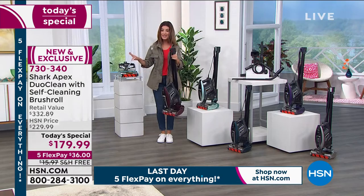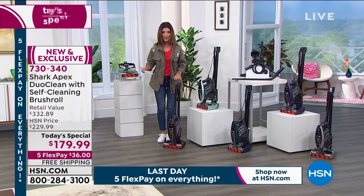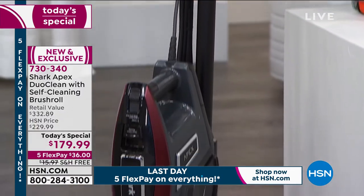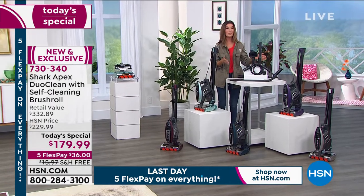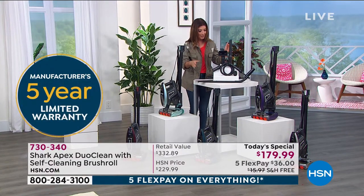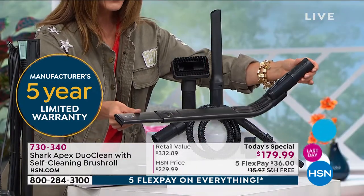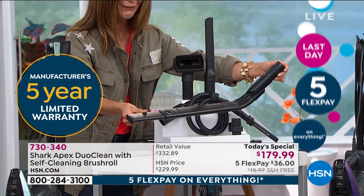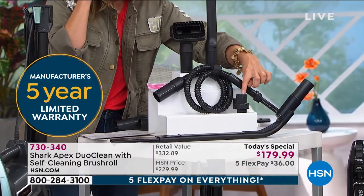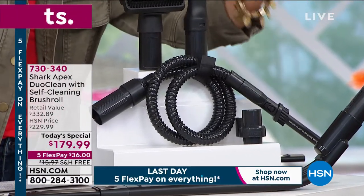The entire vacuum weighs about 10 pounds, but you won't sacrifice power — all the power of big heavy bulky uprights with incredible versatility and a five-year warranty. Because it's a Today's Special, we're going to do a little extra with all these fabulous attachments. You're getting the under-appliance wand, which can go where you've never gone before — maybe under your refrigerator, washer, dryer, or couch. You're also getting the onboard storage clip.